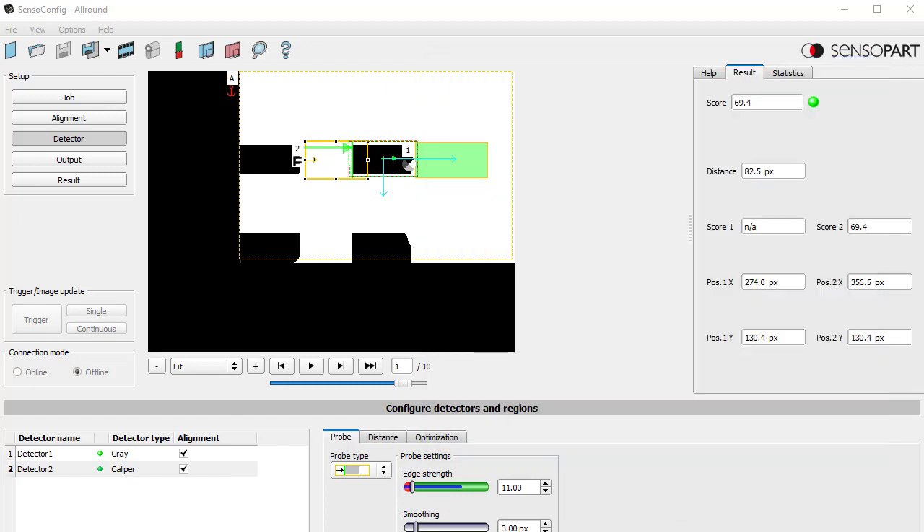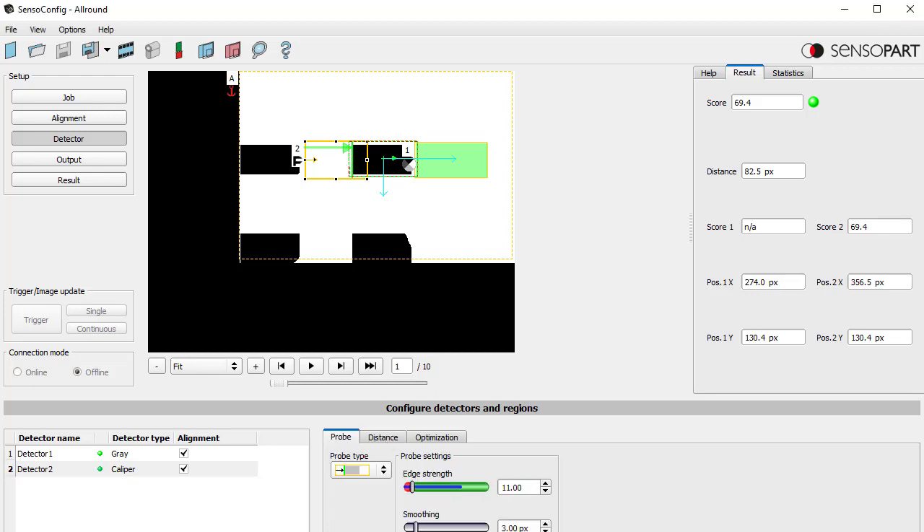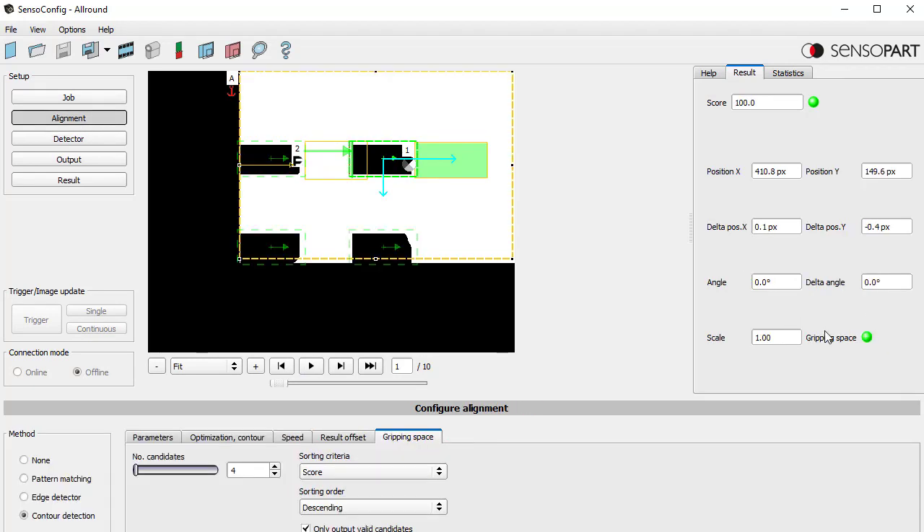If I click the results button at the bottom, I can see each individual search stripe — one is in the middle, one at the very top, one at the very bottom. The distance I'm measuring is 82.5 pixels. If I set this for 78, then from this left edge I'm measuring the distance from the left edge to the part, and that distance has to be 78. So if I find anything in there, this detector will fail. I do need more search stripes to check more horizontal lines for any debris or other parts. When I click to the next image, the caliper detector moves with the part because of software alignment.